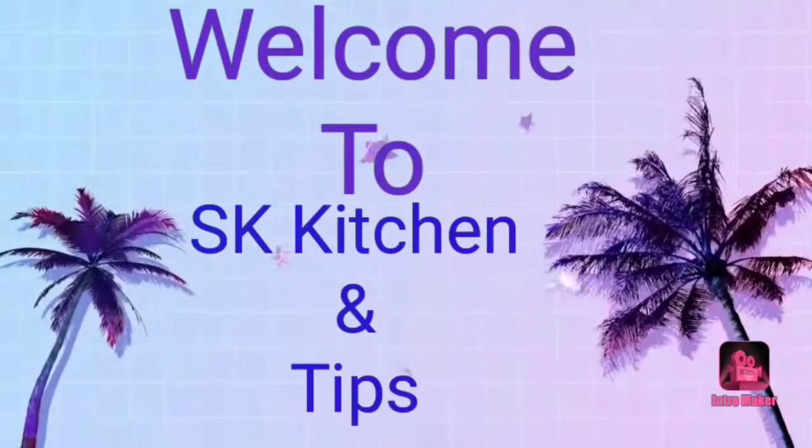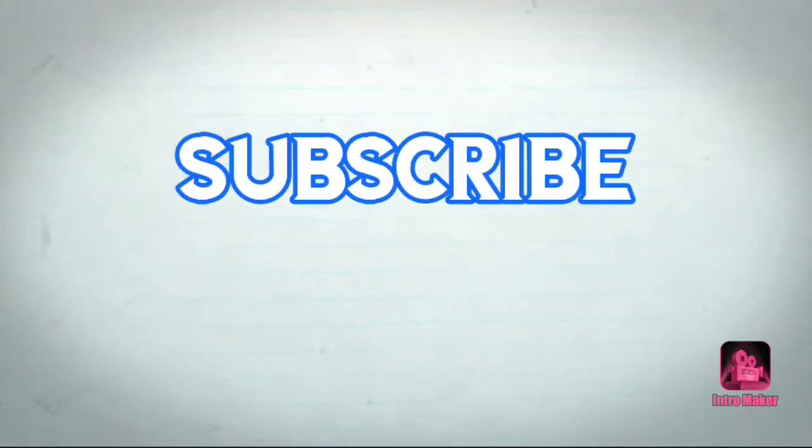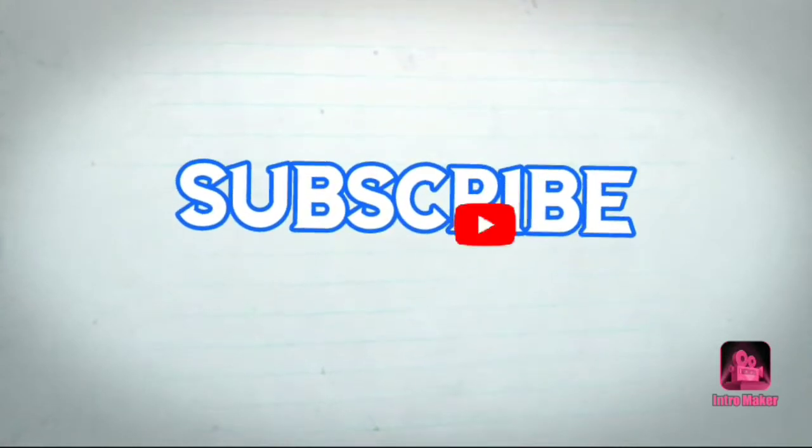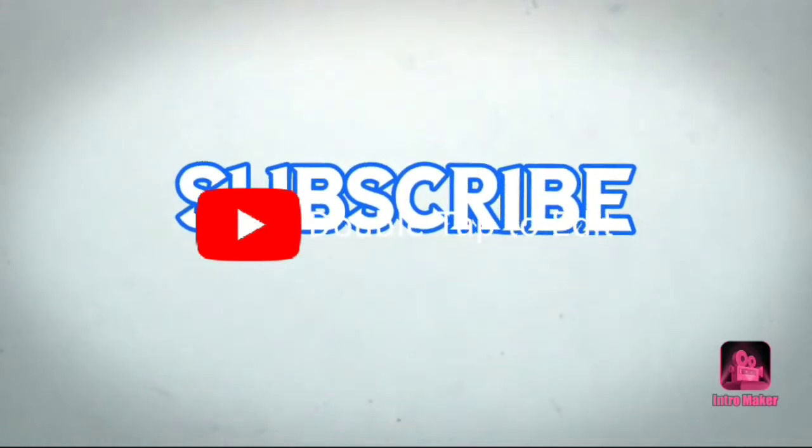Hi friends! Welcome to our channel SK Kitchen & Tips. If you are watching my channel, please subscribe and activate your bell icon. Please like this video.